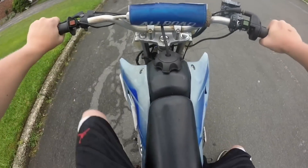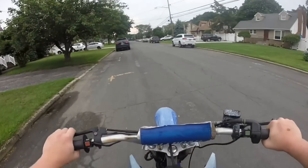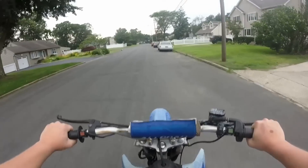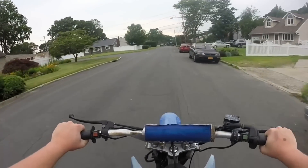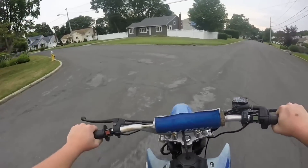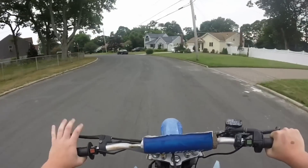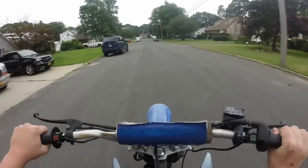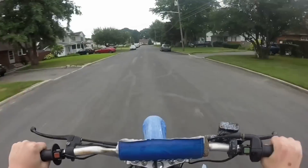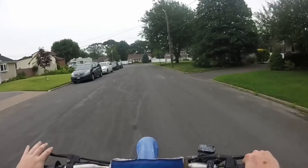Alright guys, here we go. First time on the road. We're in gear, let's get it. Alright guys, we are off. Even though it has a ripped intake manifold, it's not running as good as it was with the new one, but I think it's still gonna be able to work. Oh man, this thing's loud. Gonna give it some throttle here. Oh my gosh!